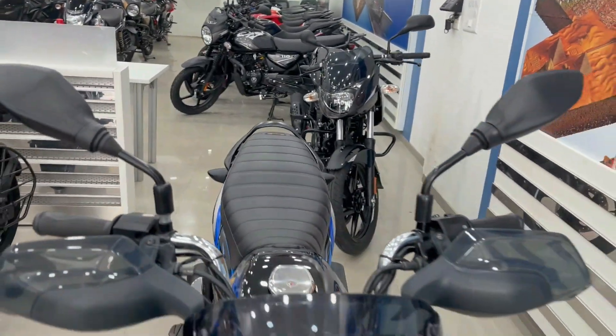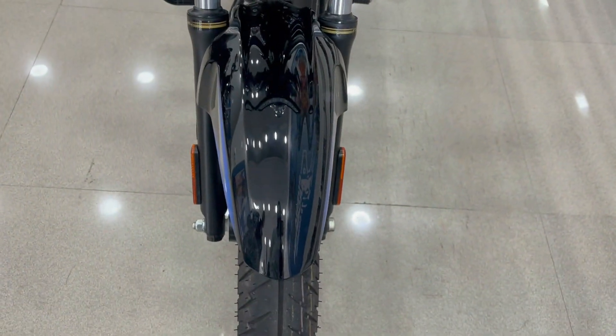There is a mirror on this bike. You will get a number plate here. This bike also has a mudguard.